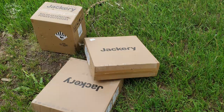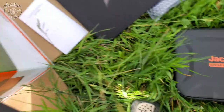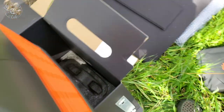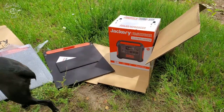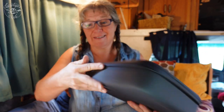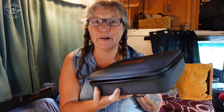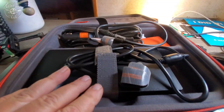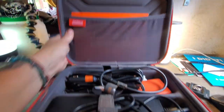The whole setup comes in three boxes. The portable generator comes in one box along with all the hardware you need, and the solar panels come two per box — so 200 watts per box. I really like all the attention to detail that Jackery puts into their product. Everything you need, all the cords, comes in this hard case so that you can stay organized. This helps keep everything organized for your Jackery.